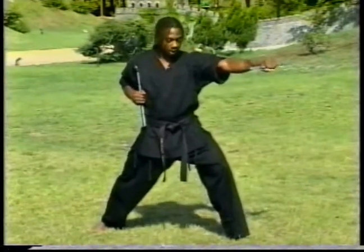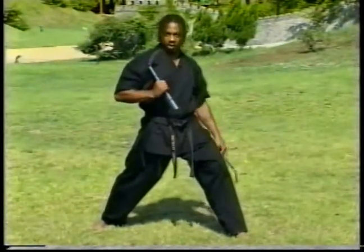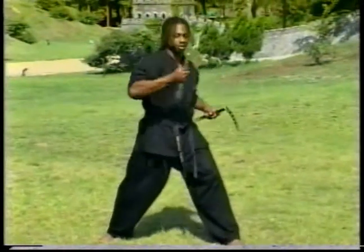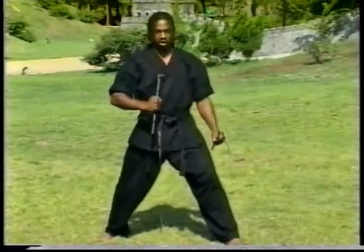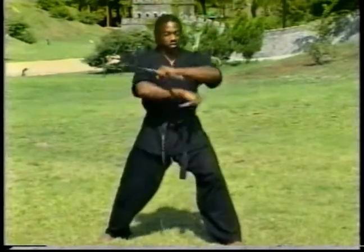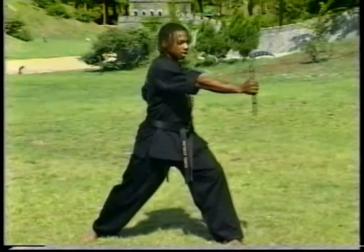From here, we're going to execute the punch — it's going to come out completely straight. As it comes out, the blade is going to roll back slightly, because it's a comma and it's a bladed weapon. So when you're striking, you're digging into your opponent. You're not going to come out completely straight where you're just hitting with the butt end. You want the blade to come up so that it's like stabbing into your attacker. From the chop, as we go out for the strike, you see the blade rolls up and then digs in as I lock out.